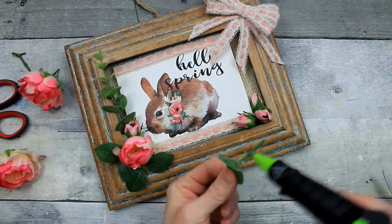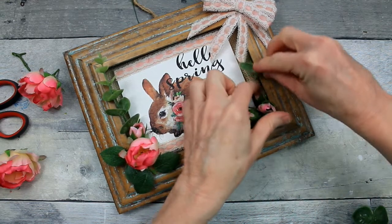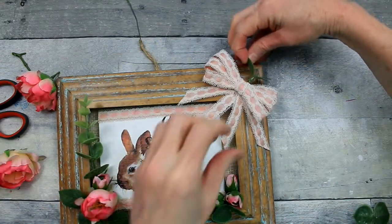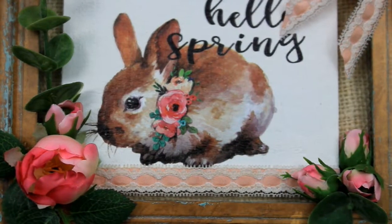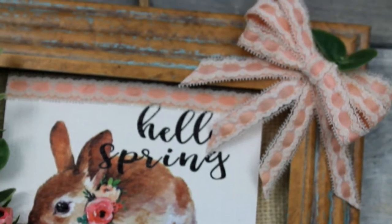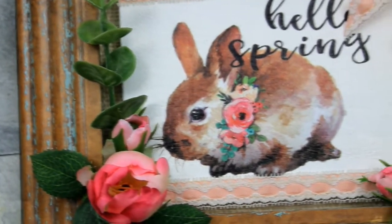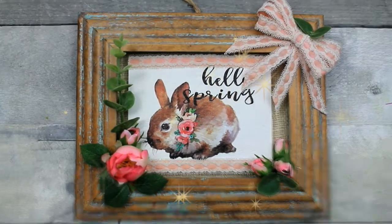I'm going to add a little greenery to this side too, and then I'm thinking where to put this other piece — I'll add it right to the top of the bow. So what do you think? I love it — I think it turned out really, really nice. It's a very high-end look and you would definitely pay a lot of money for an item like this. It's dimensional and it's perfect colors for spring. Thank you so much for stopping by and watching, and I'll see you again soon. Bye!